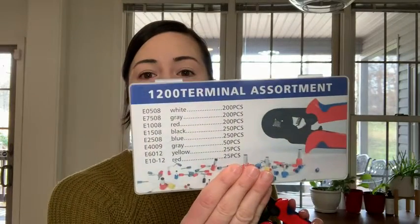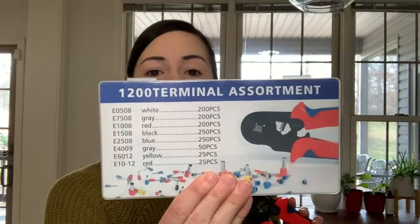Hello, it's Alisha with WTI and I am here to show you this very handy little crimping tool. This is from TubTap and this is a wire crimping tool for ferrules. This tool is super handy — it's the specific tool you need for crimping ferrules, and it comes with a kit that includes a 1,200 piece terminal assortment, so you can use these for all different gauge wires.